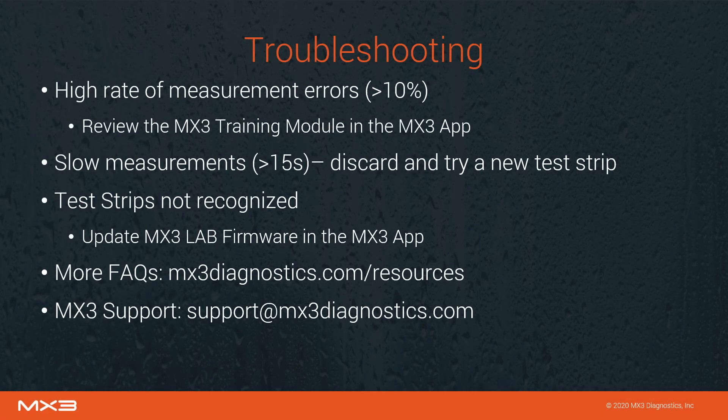A few common issues you may face while using the MX3 lab include a high rate of measurement errors. If you're seeing a high number of errors, review this video or the training module built into the MX3 mobile application. If saliva collection is taking an abnormally long time — more than 15 seconds — discard the current test strip and try a new one. If you are seeing a test strip not recognized error, update the MX3 lab to the latest firmware using the MX3 mobile application. For more FAQs, guides and manuals, visit the MX3 website at mx3diagnostics.com/resources. MX3 support is always available to assist — contact us via email at support@mx3diagnostics.com.